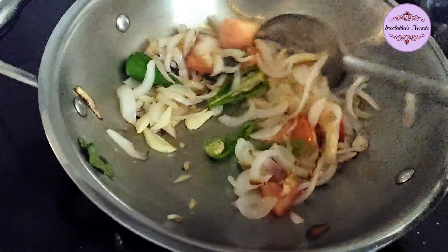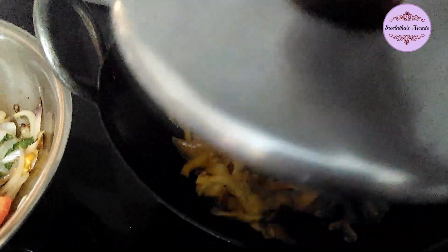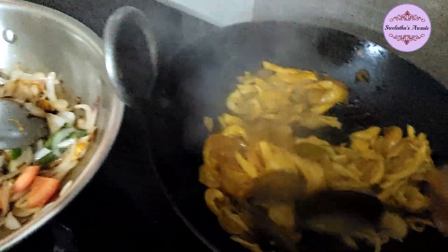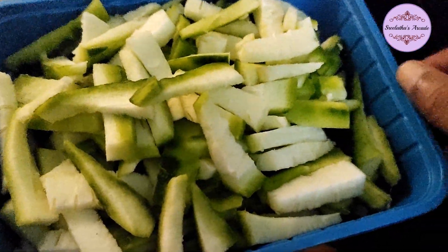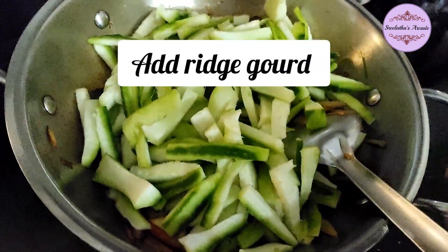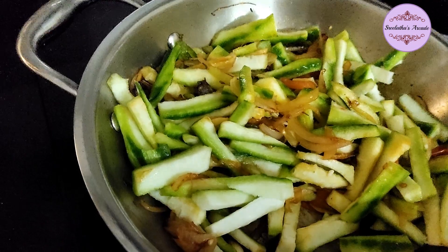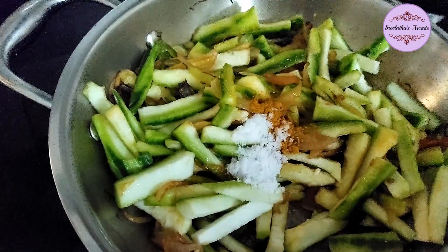The dish is made in two things and you can add more. We will add the mushrooms in side by side. Now we will add the peechinga to this. We will mix it in the same way.